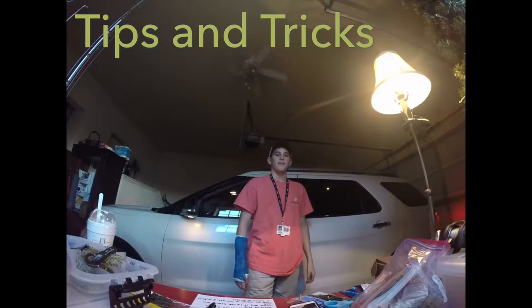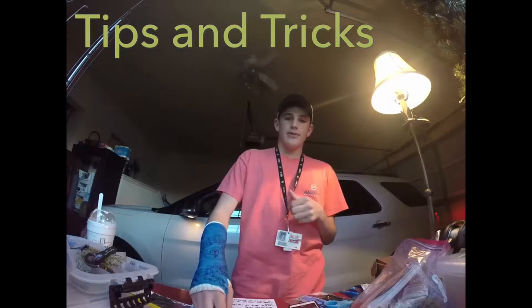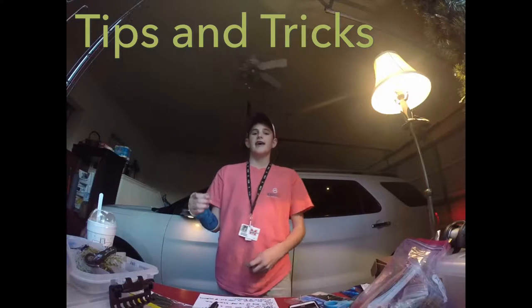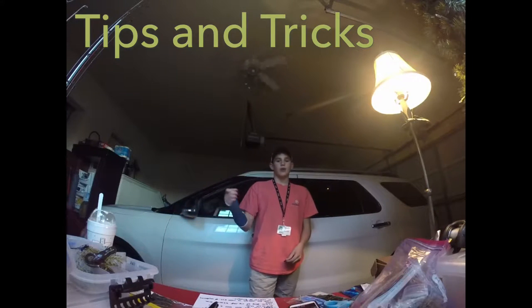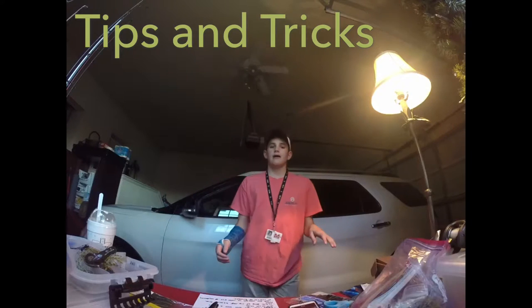What is up fishing fam, welcome to another episode of Luke Brunette Fishing. I'm your host Luke Brunette, and today we're going to be learning the tips of riprap bank fishing.